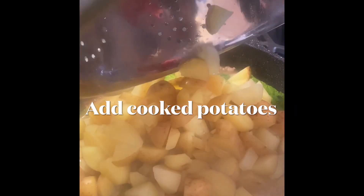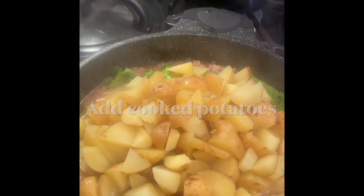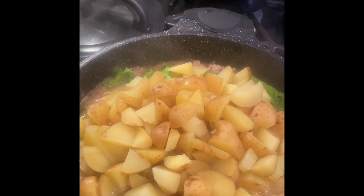Add the cooked potatoes. I would cook the potatoes about 15 minutes, covered, until they're fork tender.